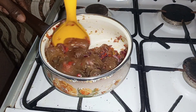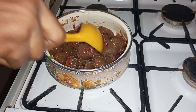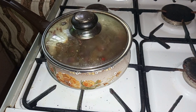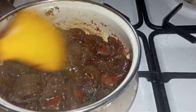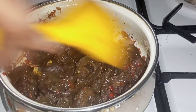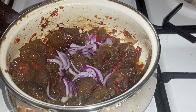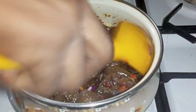I stirred it well so that everything could incorporate and all the pomo would be coated with pepper. Then I covered it and reduced my fire to the lowest so it could cook slowly. I cooked this for 10 to 15 minutes. After 15 minutes I came to check and as you can see it is frying, all the water is dry — and it tastes so delicious. Then I garnished it with my sliced onions and our pomo is ready.